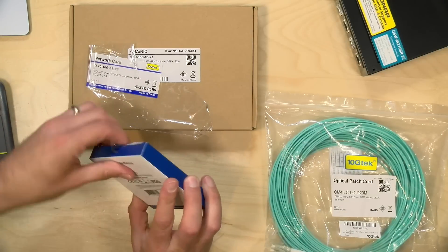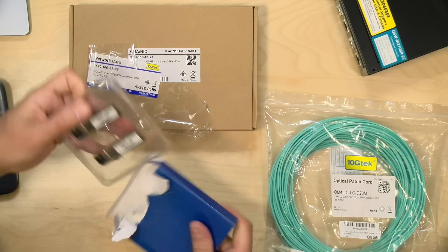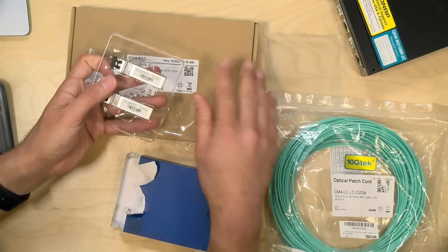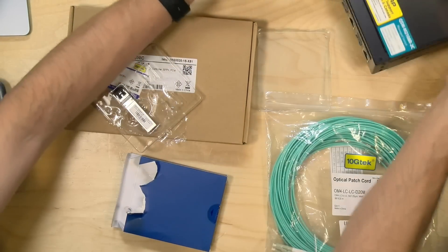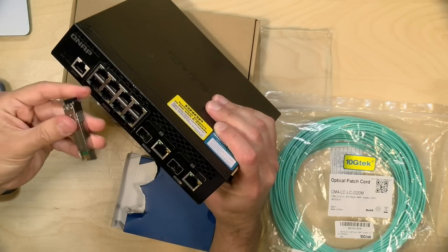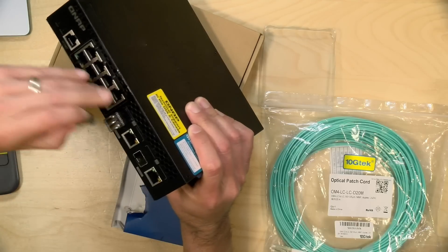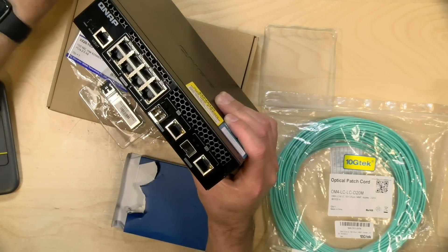These are the modules. The way these work is by sliding them into your network switch — this is a pair of SFP+ modules. What you do is take your module and slide it into an SFP+ port on the switch, then connect both ends of the fiber cable together.